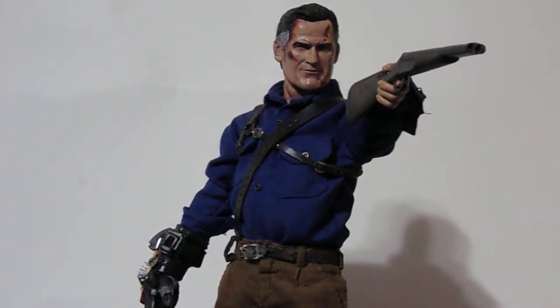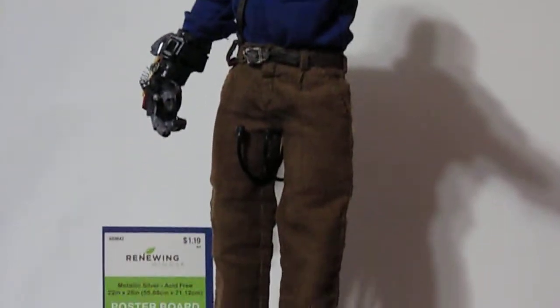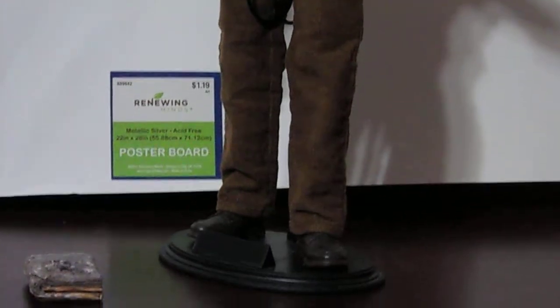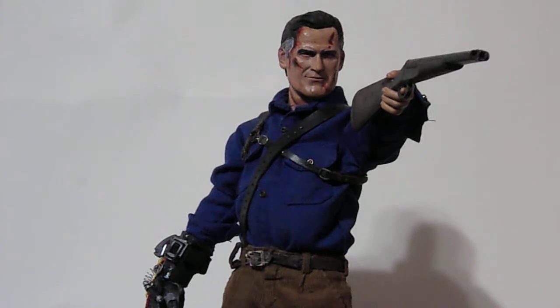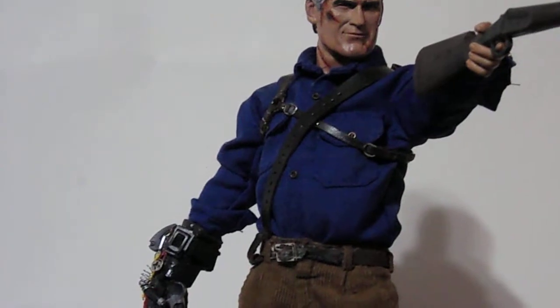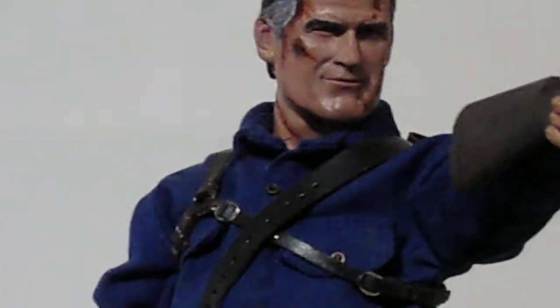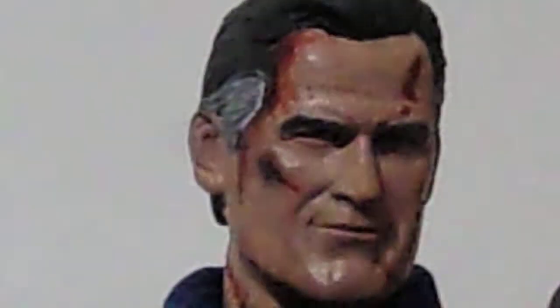Hey everybody, Autobot John here and I'm back with another custom. This is my 1/6 scale Ash vs. the Evil Dead Ash Williams. I'm really proud of this figure that I made. This is Ash based on his look from the television show Ash vs. Evil Dead. I really enjoyed this series — I thought it was really good.